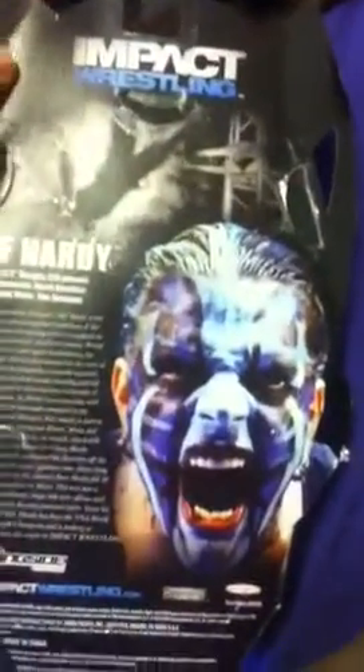There is the back of it — a little damaged, but there's the back. Pause to read. Yeah, it looks awesome. Look at that right there — Jeff Hardy.